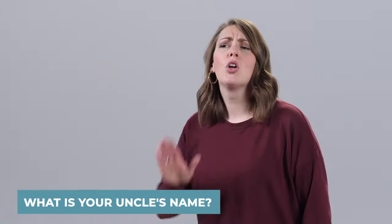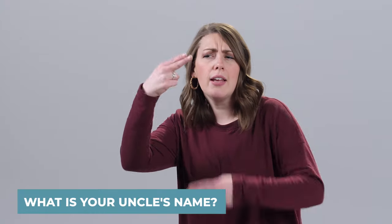What is your uncle's name? Your. Uncle. Name. What?